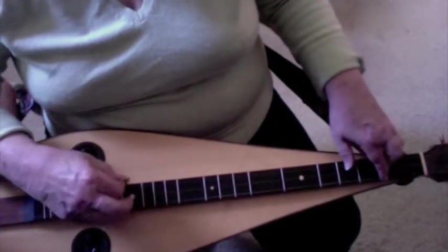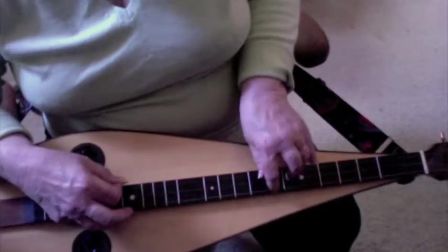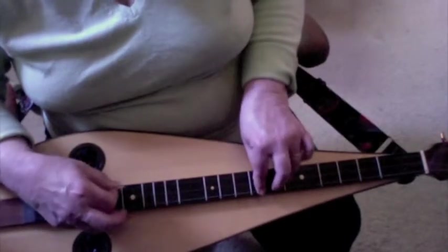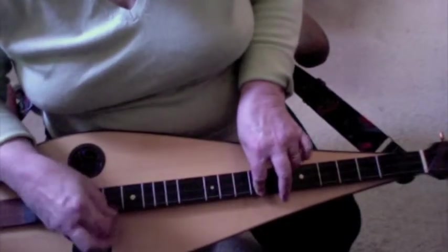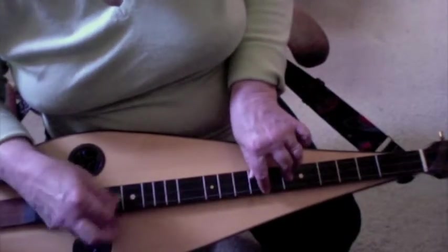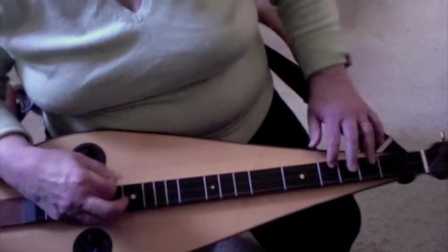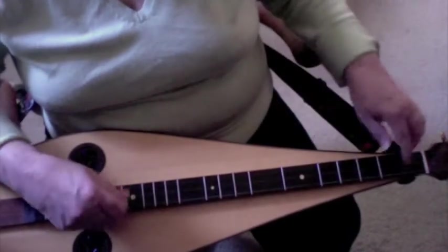In measure 10, pick the middle string to continue the melody, then three fast sixteenth notes with your thumb while you hold that bar one. Then quickly up to 5-4-5. I find it easier to do that with index on five bass, ring finger on four middle, and thumb on fifth fret melody string, with pinky down on four. You might find it easier to use index, middle, thumb and let your pinky play the four. Then three-one, just pick those strings.